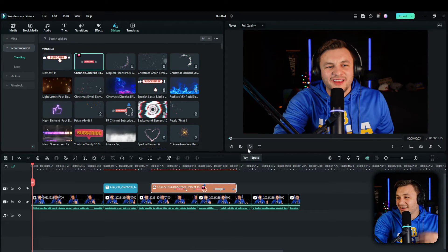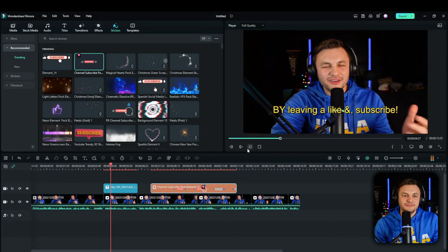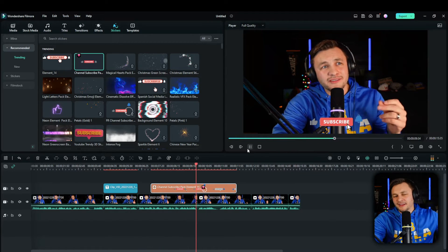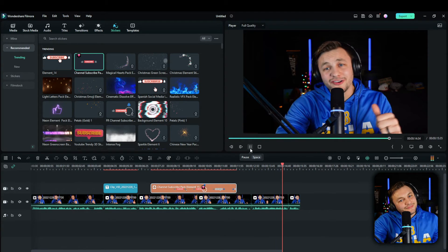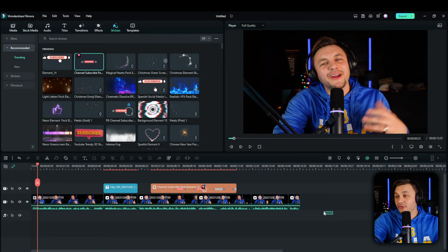I'm going to play this out one more time for you guys, and then I'm going to do another version where I show you just how fast it would be to make this exact clip again — I'm going to put a timer up on the screen. Then I'll delete everything and do it all over again just to show you guys how fast this is.